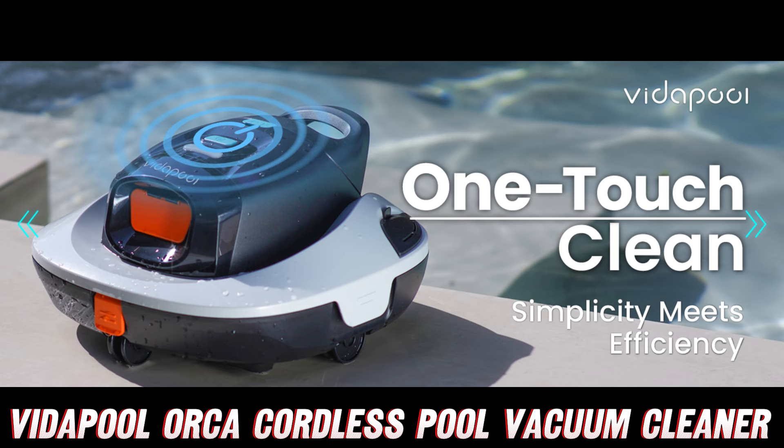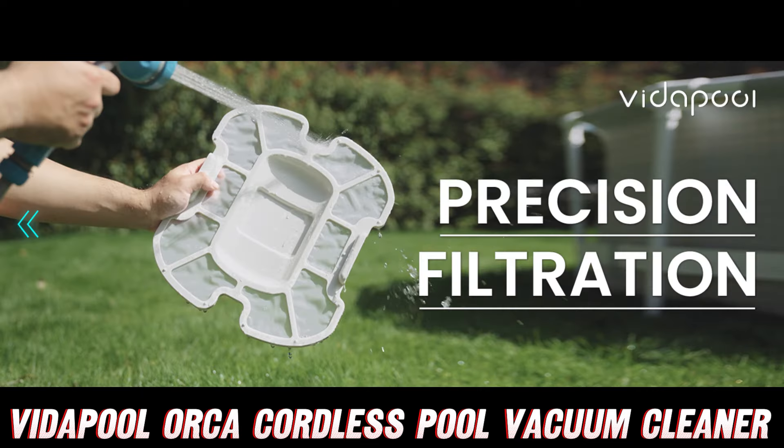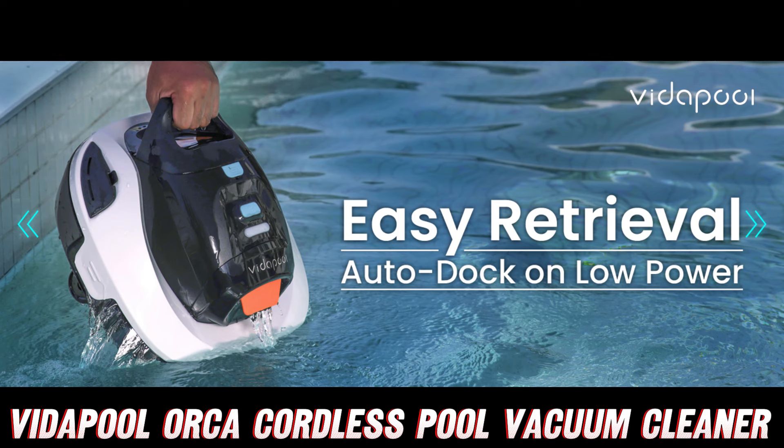Now, let's address some burning questions you might have about this nifty little gadget. First up, how does it work without a cord? Simple — it's cordless. No more tangled messes or accidental water shocks. Just press the one-touch start button and let the Orca do its thing. It's like having a robot butler for your pool.